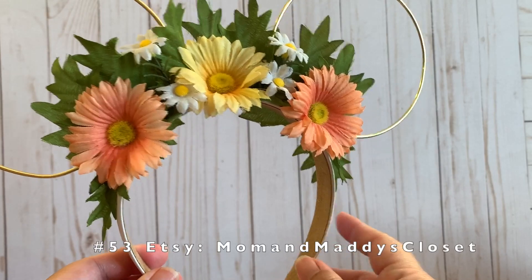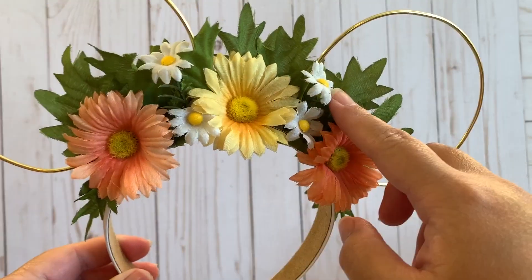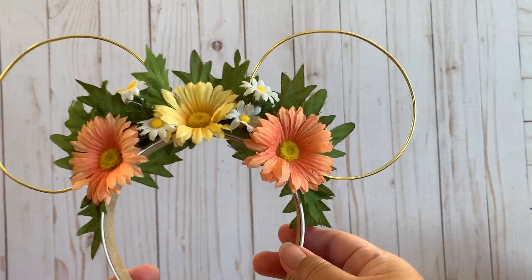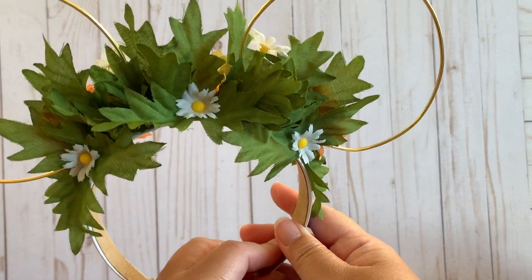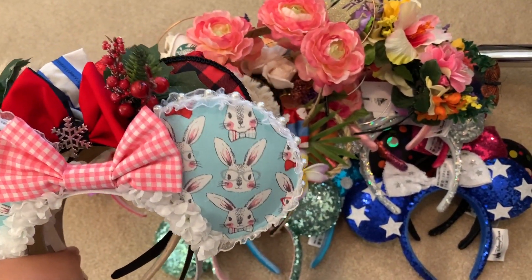She then sent me another one which is just as cute — it has two peach flowers on the side, a yellow one in the middle, white ones on top, and leaves in the background. This one came in perfect, the ears were not damaged. I was very happy. That is all of my ears!